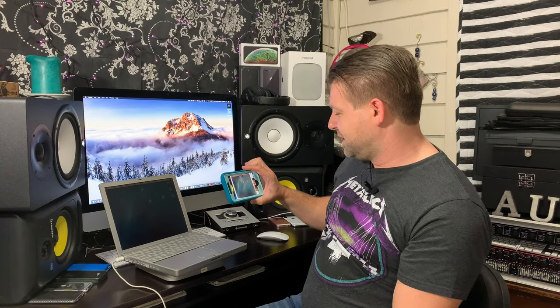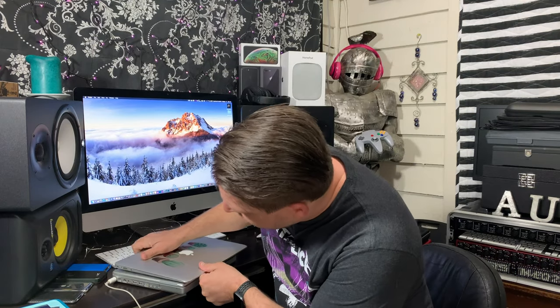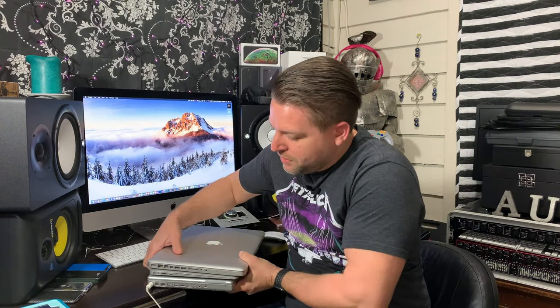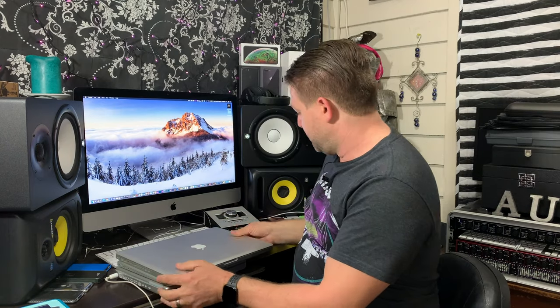Look at this. Before we start, I want to compare a couple things actually. When it's closed, the thickness is similar to a Mac Mini, right? It's not as big, but it's close. It's just hilarious for a laptop. Of course, this is an Air, so this is super small. And this is my main MacBook Pro 2012. So you can see the size difference right there. I just wanted to point that out real fast.